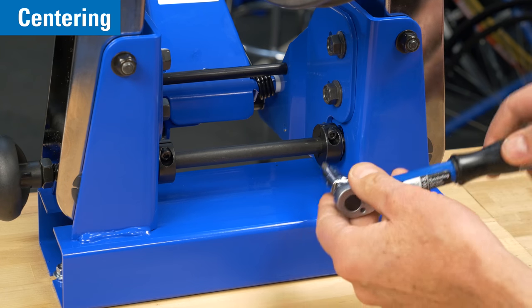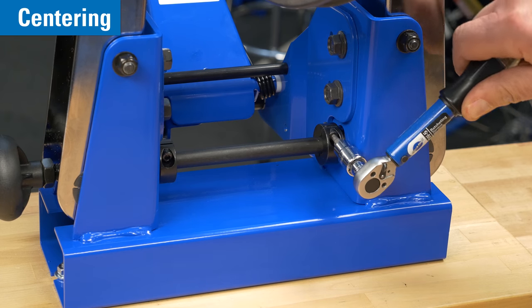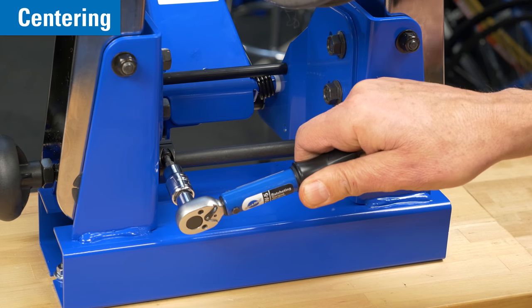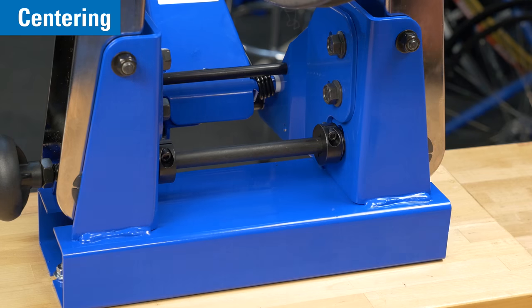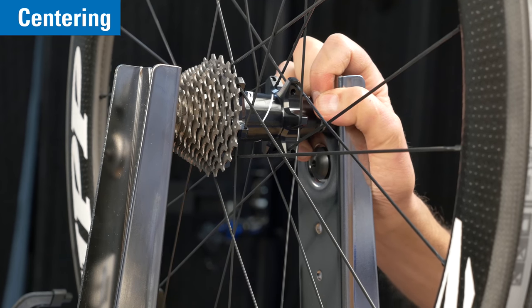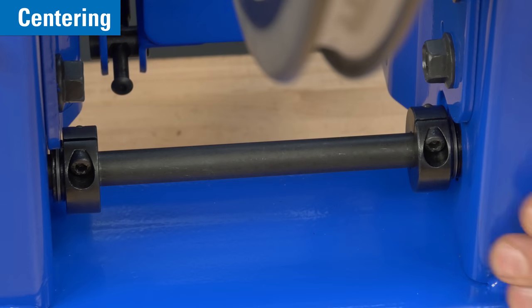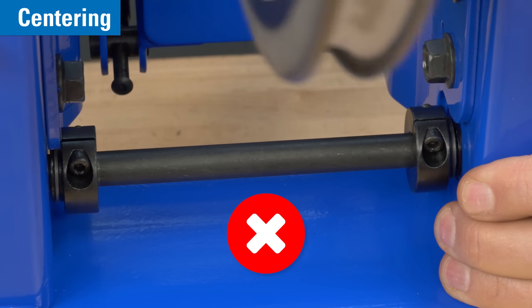Push the second collar to the base and secure. Check that the collars are snug to the base, around 12 to 13 newton meters. Attempt to move the upright arms left to right — there should be very little to no movement. The collar should not be seen moving left to right at the base.